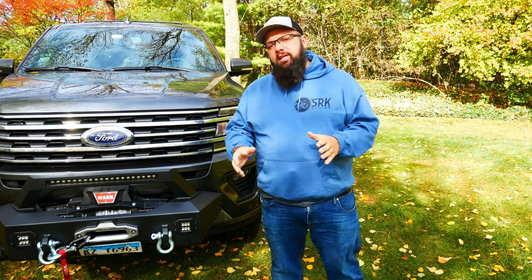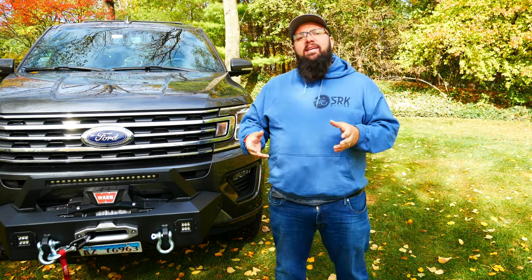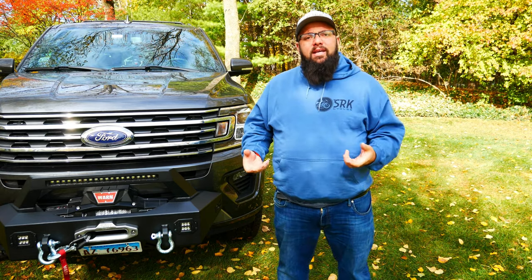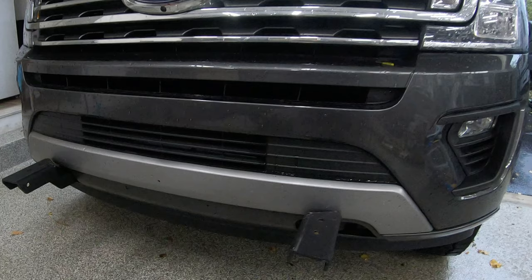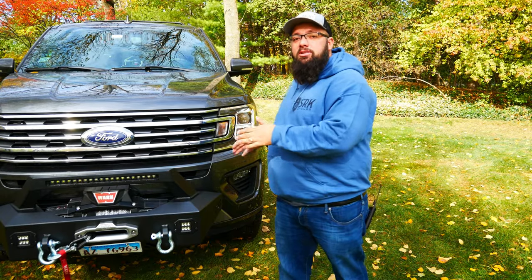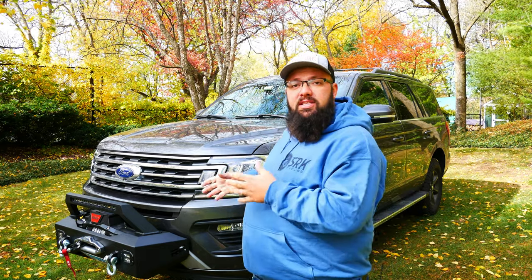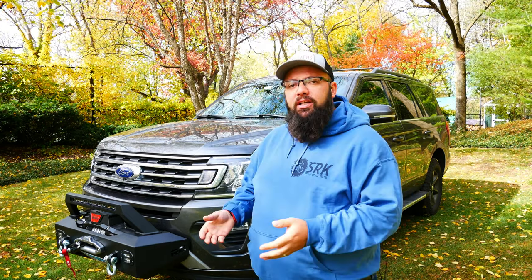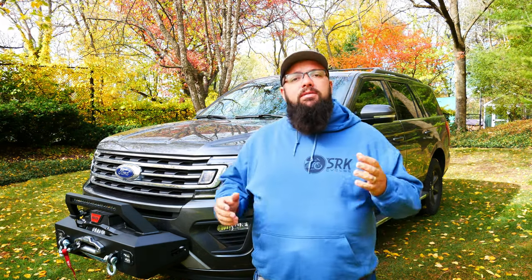Installation is a breeze. All you have to do is remove the current tow hooks on the front of the car, and then the brackets bolt into those spots. From there, the winch assembly just bolts onto the brackets. Unfortunately, the first bumper they sent me had some welded-on nuts that were not aligned correctly and I couldn't get the winch on. But luckily, Rough Country has a 100% satisfaction guarantee and they shipped out a new replacement bumper, and I got it in a couple of days.